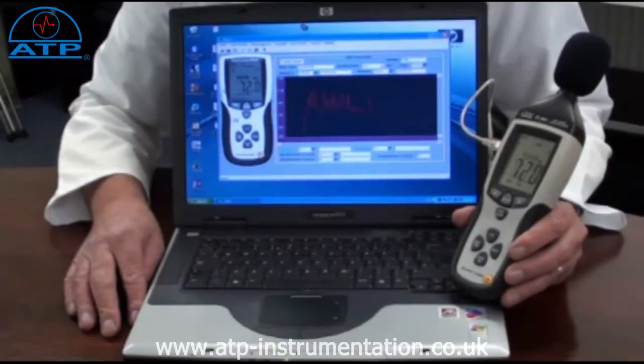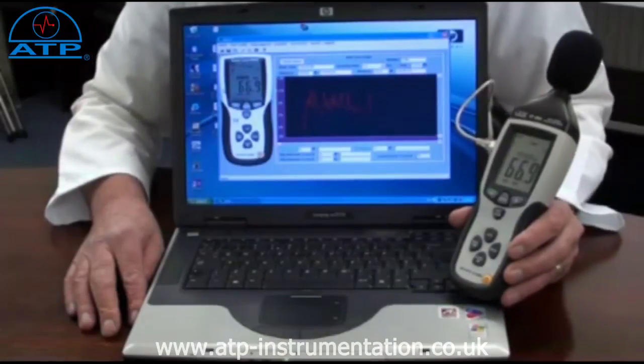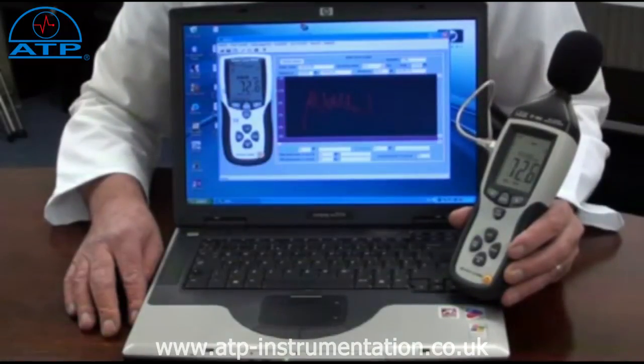The zoom can be actioned three times for in-depth analysis of results. All data can be saved as separate files and attached to emails or reports. It can also be printed.